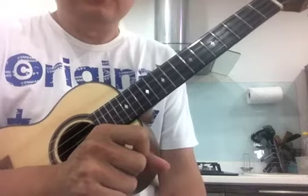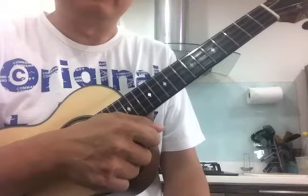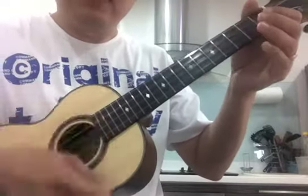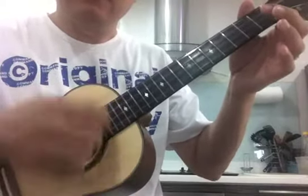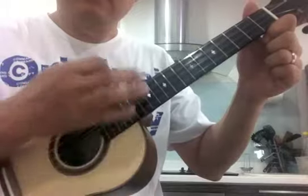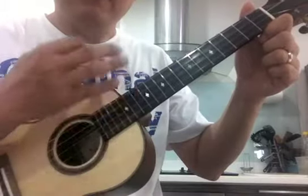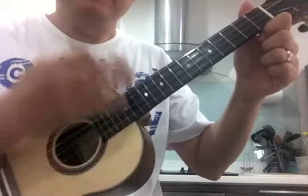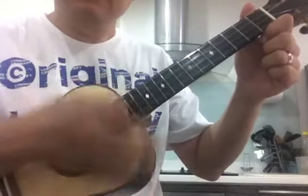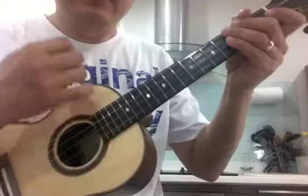First of all, please look at how to strum the strumming pattern on this song. So what I did is like... you can follow me like this. And the other pattern is just a simple one: down, up, down, like it.